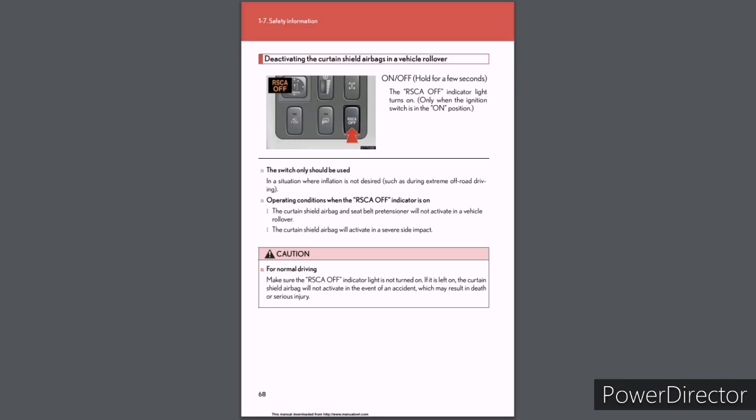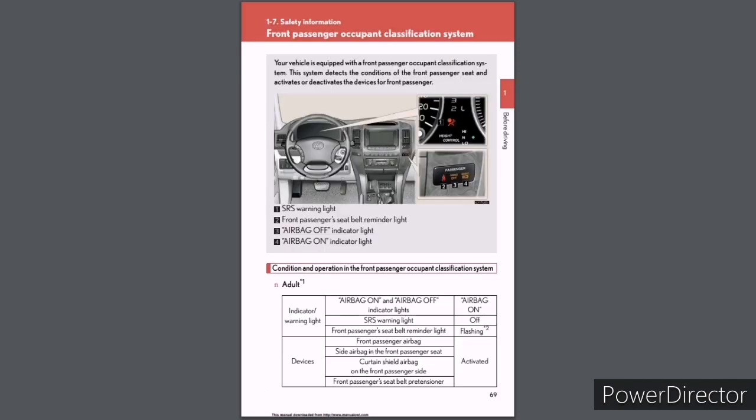When the RSCA off indicator is on: the curtain shield airbag and seat belt pretensioner will not activate in a vehicle rollover, but the curtain shield airbag will activate in a severe side impact. Caution for normal driving: Make sure the RSCA off indicator light is not turned on — if left on, the curtain shield airbag will not activate in the event of an accident, which may result in death or serious injury.